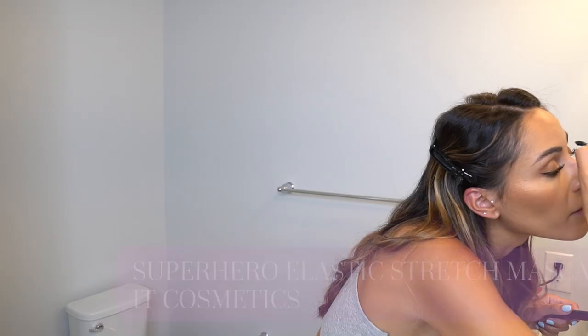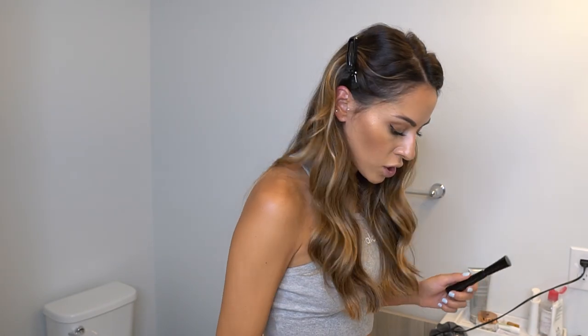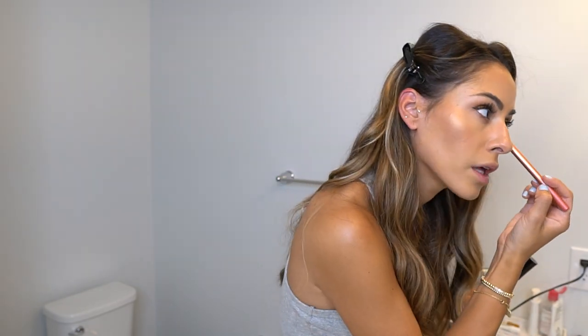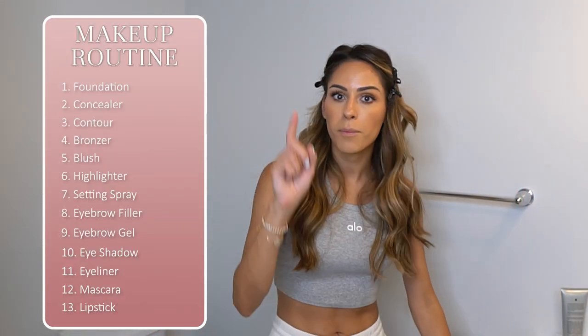Before I line my lower lash line, I take the Real Techniques concealer brush to sweep off any excess eyeshadow fallout from my face — this is why they say to do eyeshadow before mascara. Then I apply mascara to my lower lash line and that's it! Face and eyes are all done. I think it looks really nice — now I just need to decide on a lipstick.